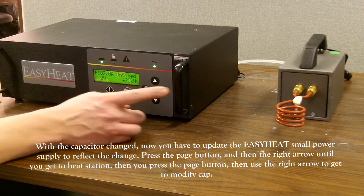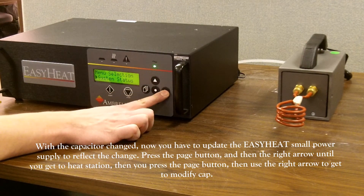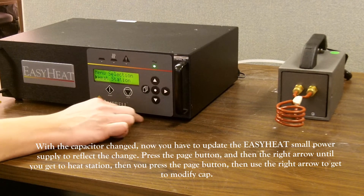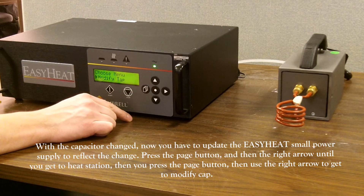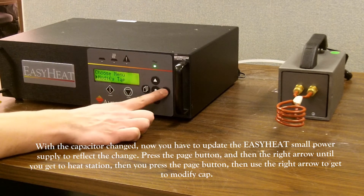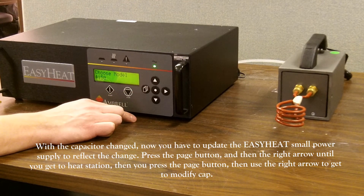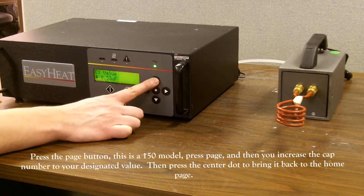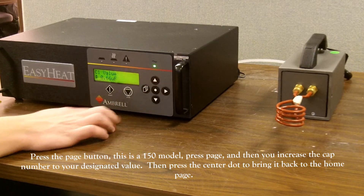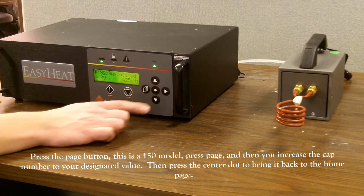With the capacitor changed, now you have to update the Easy Heat Small power supply to reflect that change. Press the page button, then the right arrow until you get to heat station. Then press the page button, then use the right arrow to get to modify cap. Press the page button — this is a 150 model. Press page, then increase the cap number to your designated value. Then hit the center dot to bring it back to the home page.